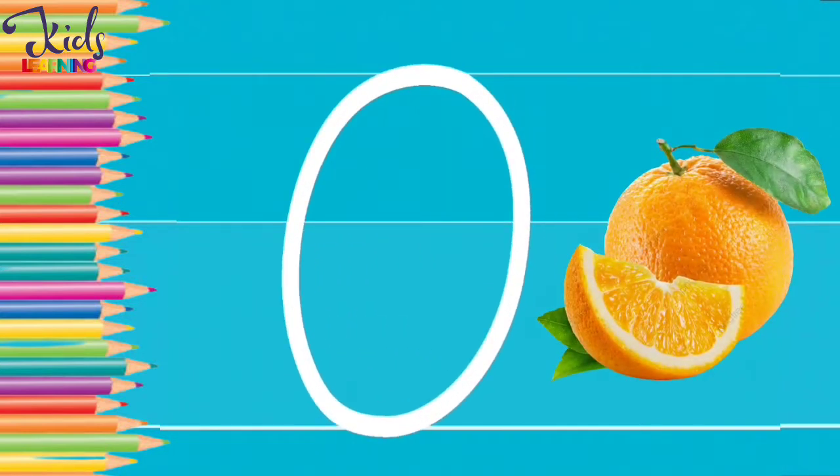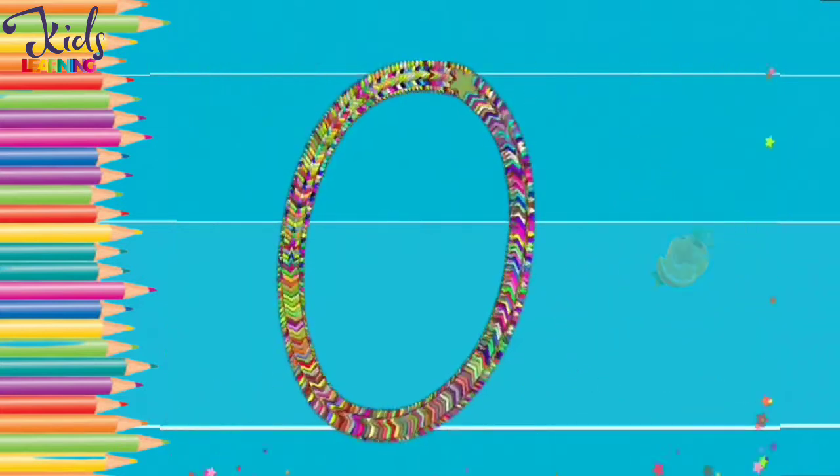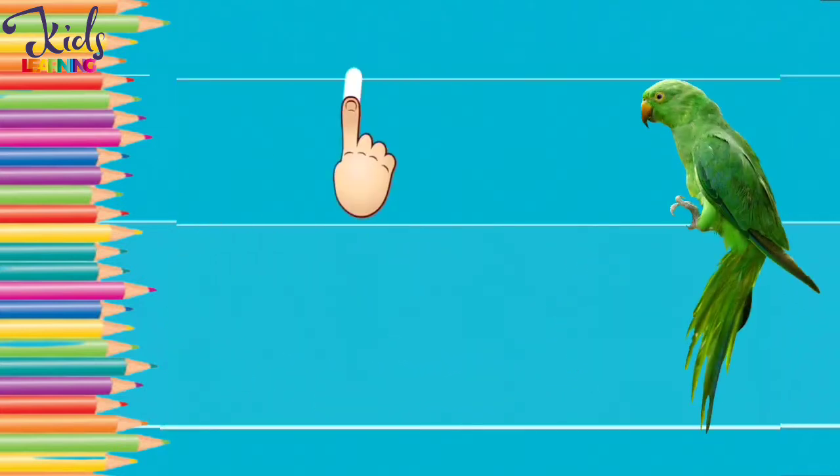O. O for orange. Now make a circle with your finger. O. P. P for parrot.